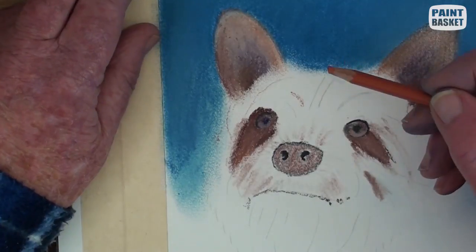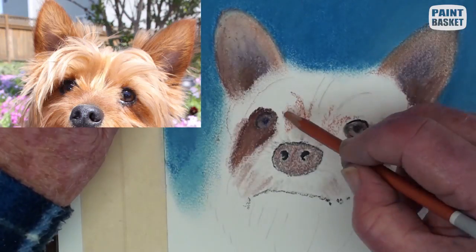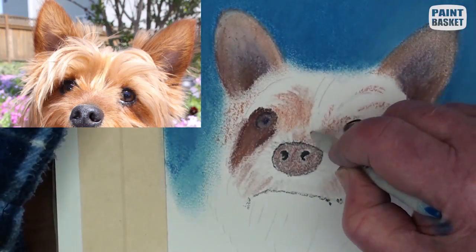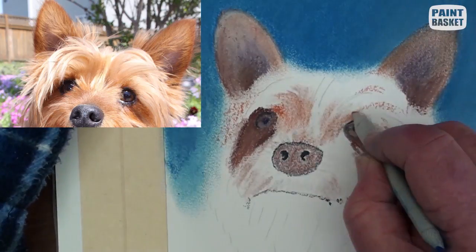Draw in some burnt sienna lines following the hair direction and blend slightly with the stump. Be careful not to encroach into the highlight areas.